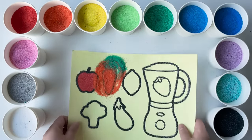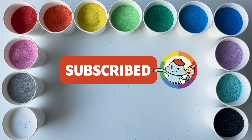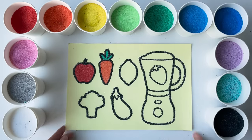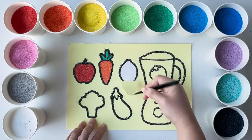Old MacDonald had a farm, E-I-E-I-O. And on his farm he had some sheep, E-I-E-I-O. With a here and a there, here and a there.